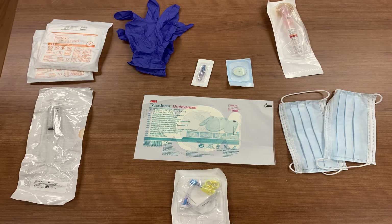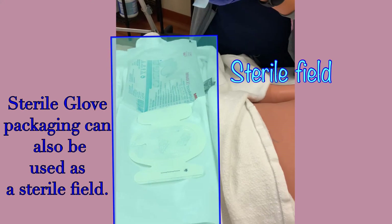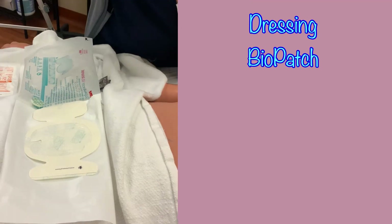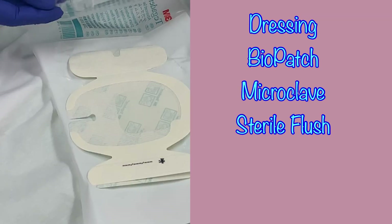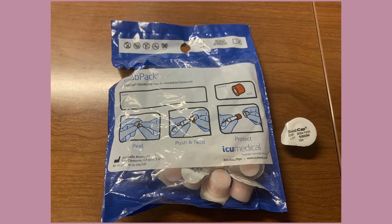Going back to our procedure, you'll need to set up your supplies. You can use the bedside table or set up your sterile field on the patient if they are cooperative. You will need to open the dressing, biopatch, microclave, sterile flush, sterile syringe, and the needle onto the sterile field. Also have swab caps readily available, but not on your sterile field.